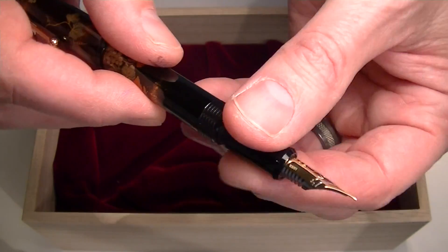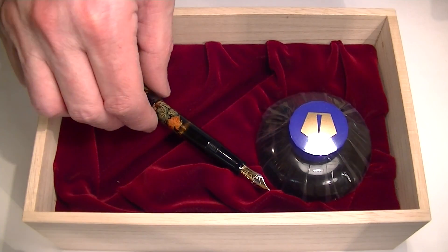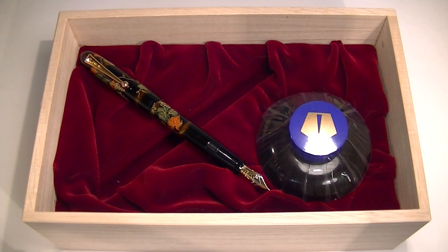Great looking fountain pen. Beautiful paintings on it. Really unique. Get your Namiki Yukari fountain pen at penchalet.com.